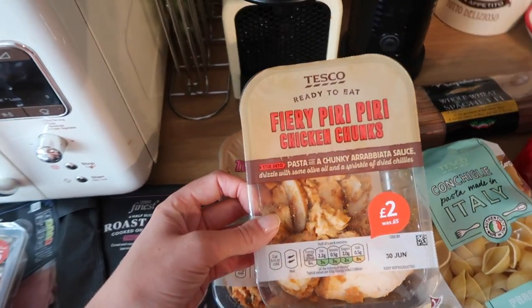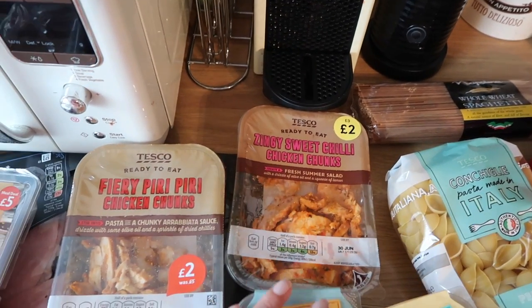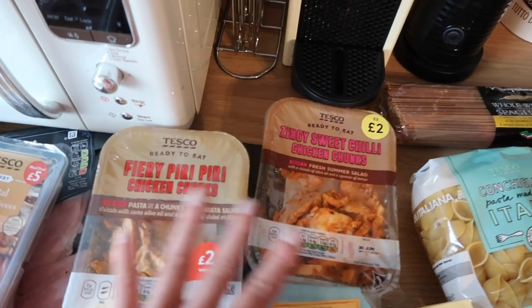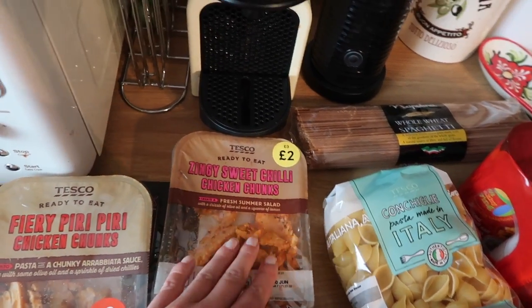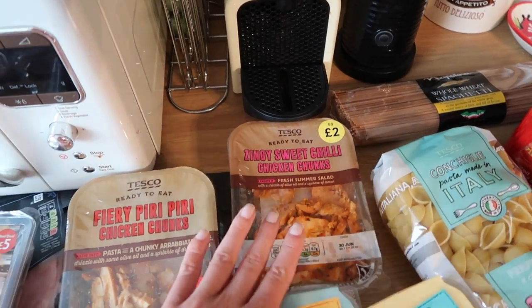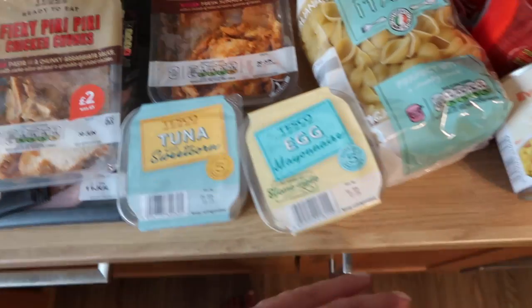I've got some fiery piri piri chicken chunks and some zingy sweet chilli chicken chunks. These tend to vary in syns — I know the piri piri ones are syn free; I'm not entirely sure about the sweet chilli ones, but even if they do have a syn value it's very, very low. They're also on offer at two pounds instead of three pounds, so always good to pick them up.